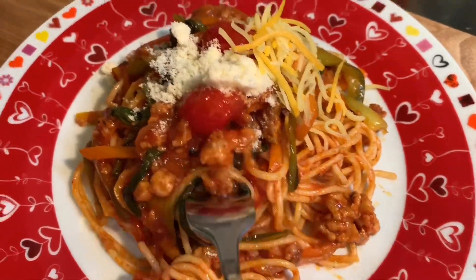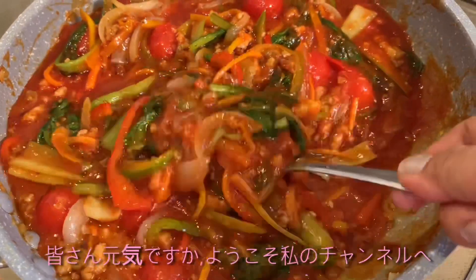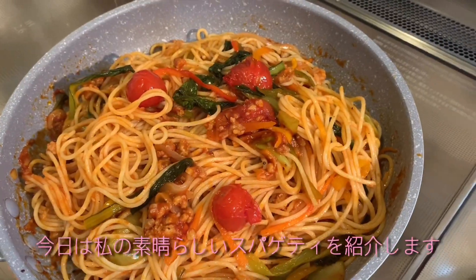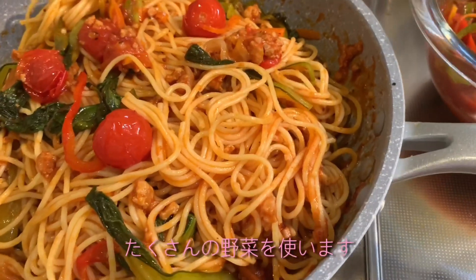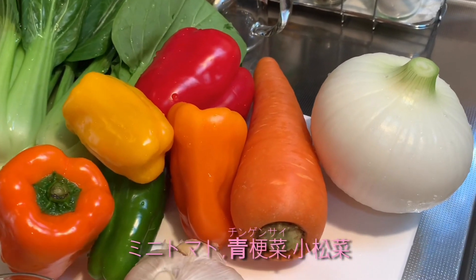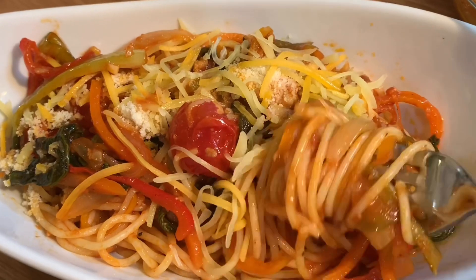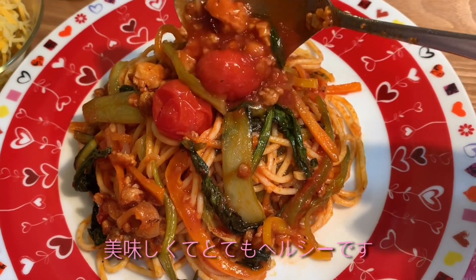Hi everyone, good day to all of my friends out there. Welcome back to my channel, Aida's Delicious Cooking. Today I want to share how I cook my special spaghetti with a lot of vegetables like mini cherry tomato, lettuce, bok choy, pechay or chinggansai, mustard spinach or komatsuna — spaghetti that I'm sure everybody will like. It's yummy and healthy!